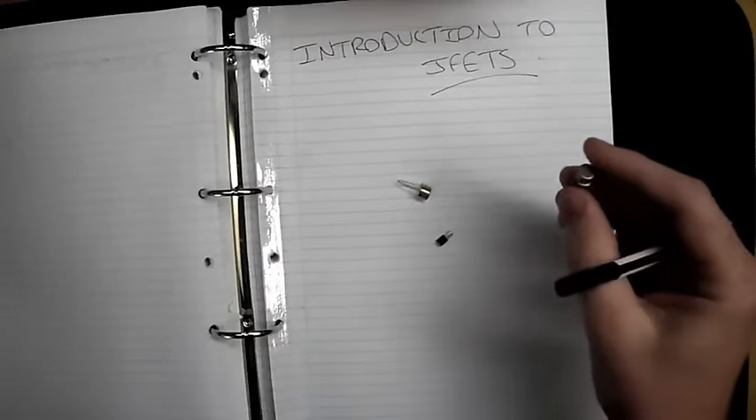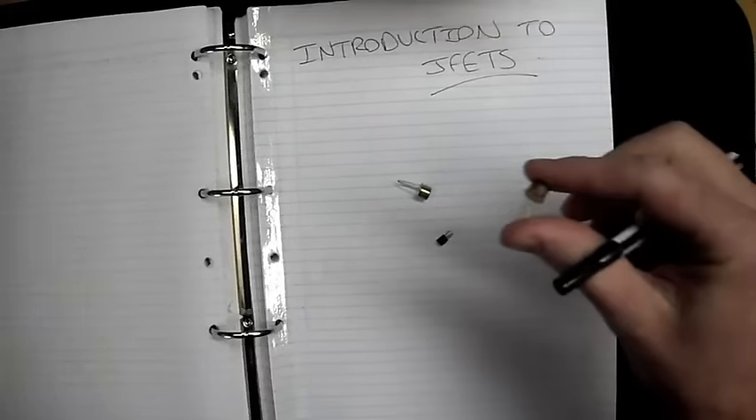Hey there everyone. Last time I left you we were talking about BJTs, or Bipolar Junction Transistors, and we worked out how we get current to flow through them and how we can increase and decrease the collector current. Now I'm going to go through another type of transistor which is the FET, or the JFET as we'll look at today.